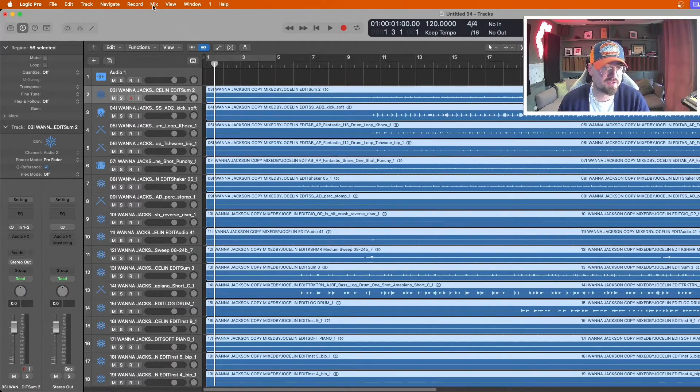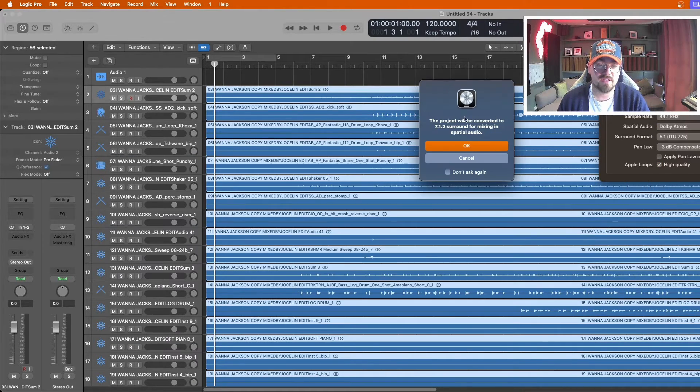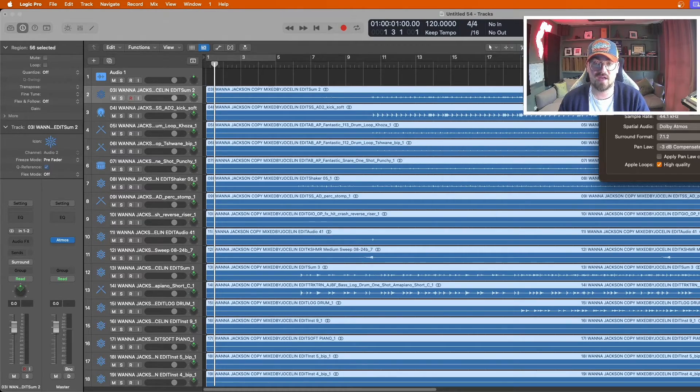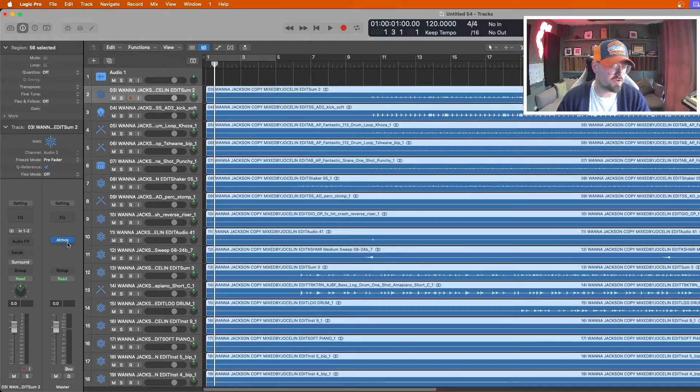Once that's done, come over to Mix, and where it says Dolby Atmos click it and turn on spatial audio. It will prompt you asking if you want to convert this project to 7.1.2 — that's the max output as discussed for the speaker system we're rendering to through the Dolby renderer. Hit OK and it changes everything. You'll notice all your pans have changed — that's one of the main parts of Dolby Atmos: panning your mixed stems around a much larger spatial field. A new master output is also created with the Atmos plugin.